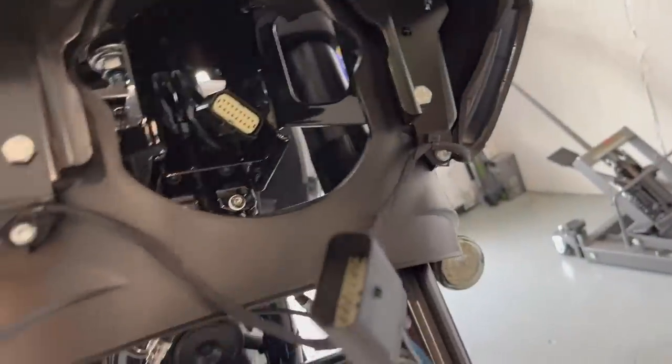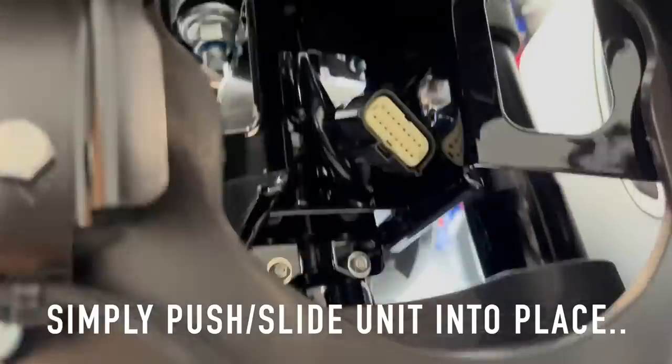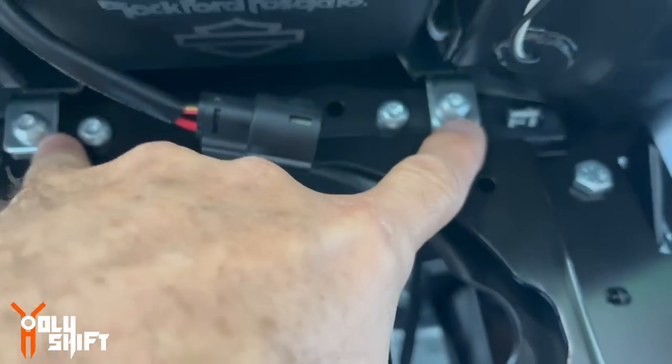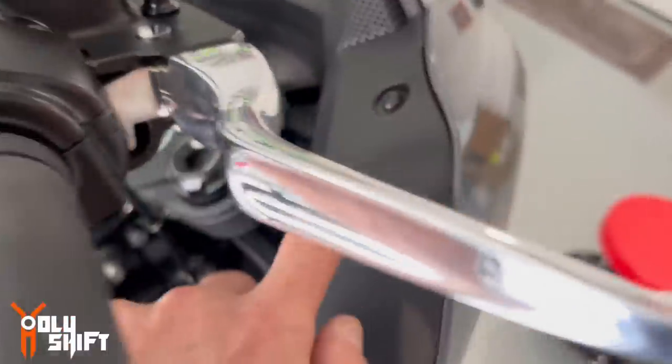Okay, next step after connecting the proper wiring is putting the actual physical audio system in place through the four tabs. These two tabs are here and the two on the back on the other side, making three and four. The two bolts that come with the kit are torqued in and connected to the light wire. Then put the fairing on — start with the four bolts on top: one, two, three, four — loosely put them in — and then the bottom two.